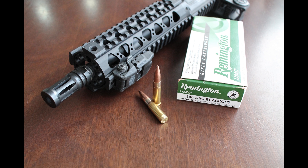Thanks for coming back to The Chopping Block. Let's take a look at 300 Blackout Remington 120 Grain OTFB.